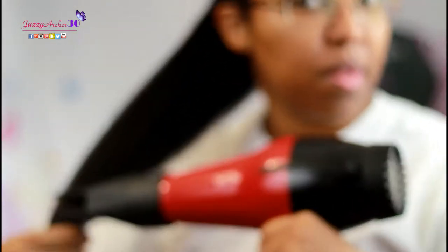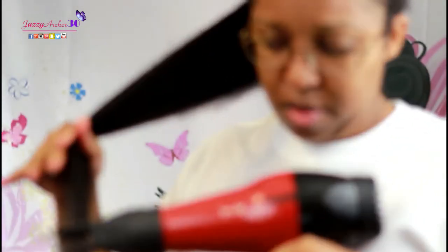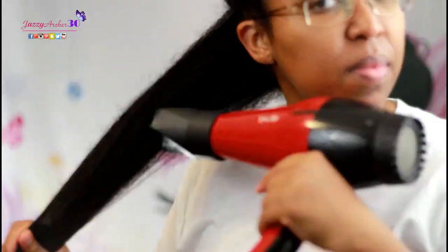So now we're going to switch over to the comb attachment setting. We're going to start at the ends and work our way up to the root, all on cool setting.